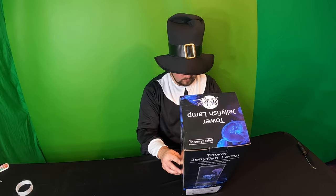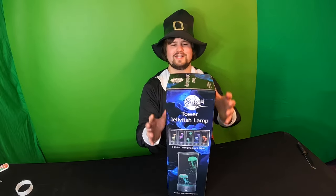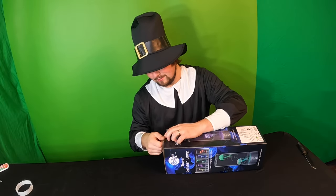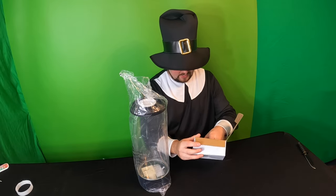You get an ultimate RF remote control and two lively crown plastic fishes. So let's go ahead and unbox this and see what it looks like. I'm excited — you know, I love RGB.